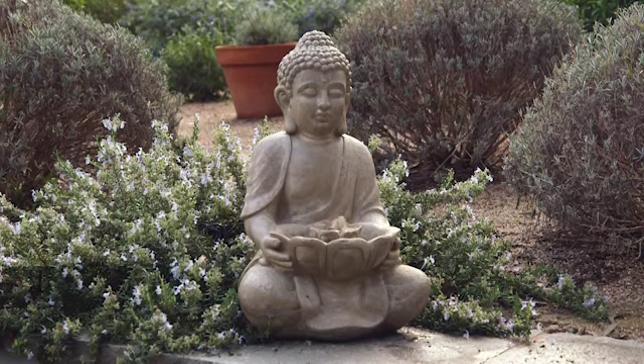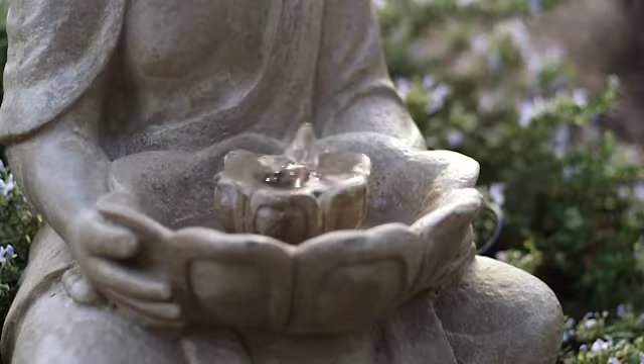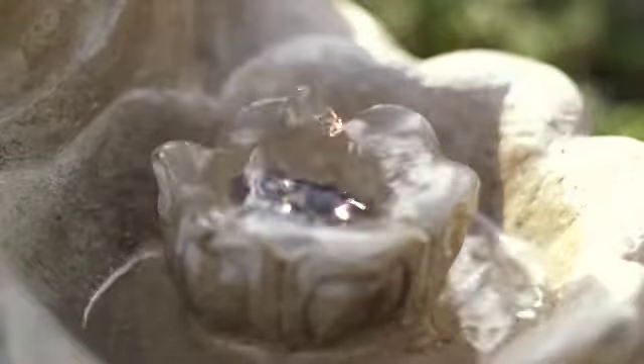If it's a truly zen atmosphere that you're after, then why not try one of the more traditional designs, like this Lotus Buddha Fountain, which bubbles away and creates a sense of calm in the garden, with built-in LED lights that glow at night.